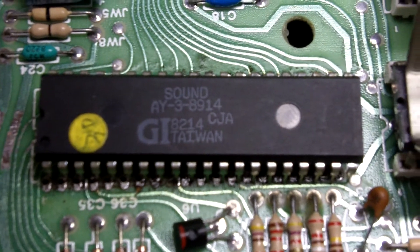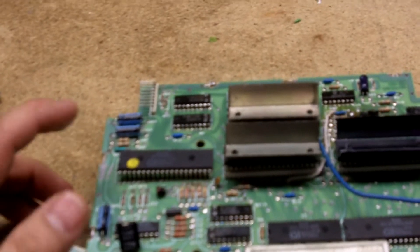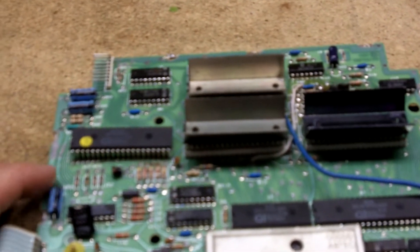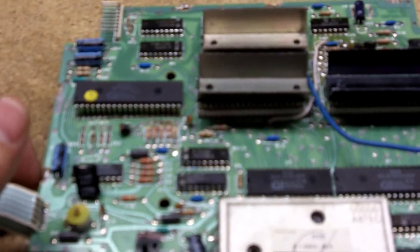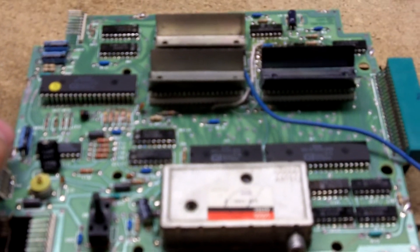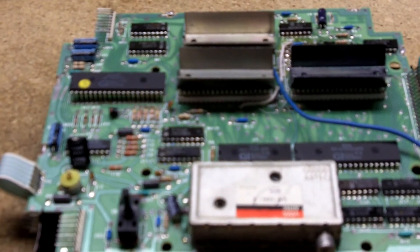In my last video I called it a ROM chip, but it's not a ROM chip — I don't know why I called it that. Anyway, I swapped this chip out; this is the bad chip here. This is kind of my parts board. I desoldered the chip from the board and put it on the other board, and as soon as I did that it played just fine — the Intellivision plays really good.